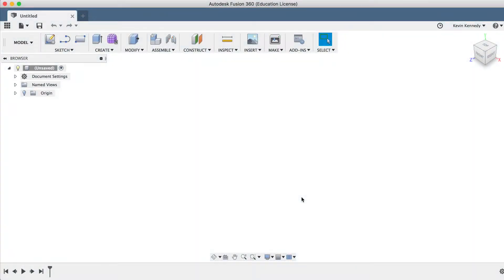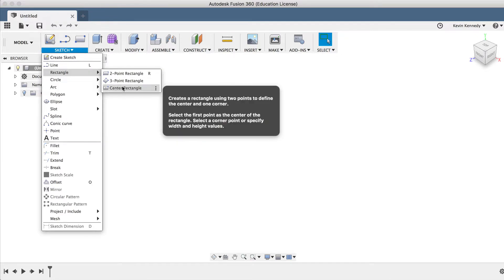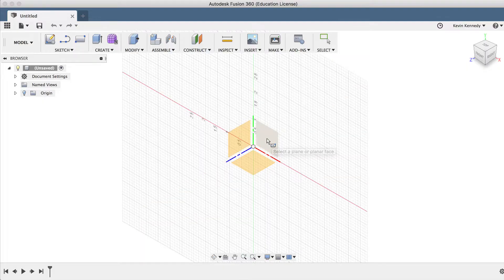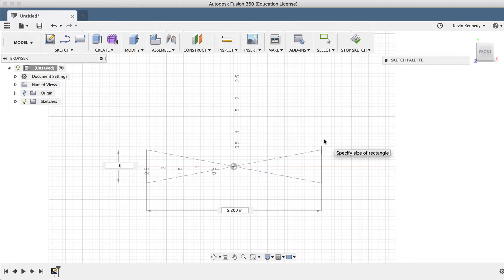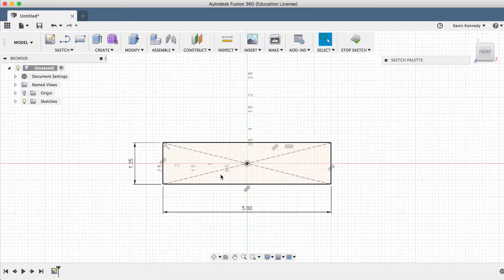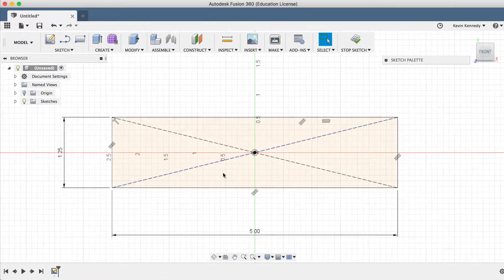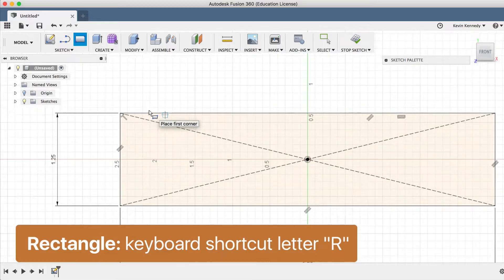To get started, let's create a center rectangle on the front plane. We'll enter 1.25 inches for the height and 5 inches for the length. Now we're going to create the bike handle grip this way so we can add a pattern before we revolve it around. I'm just going to use the Rectangle Sketch tool and draw one out.